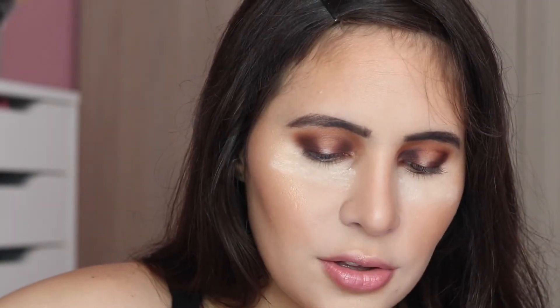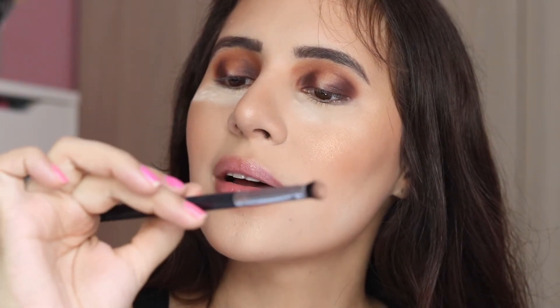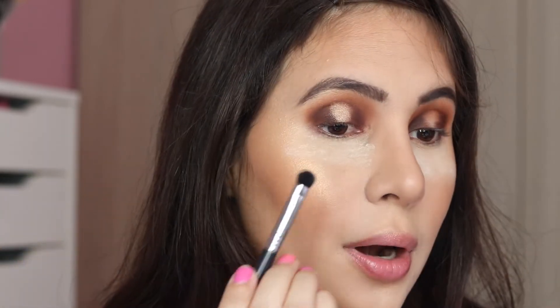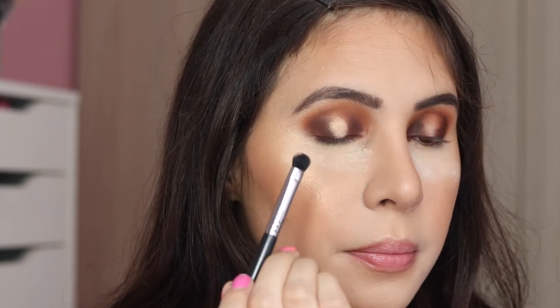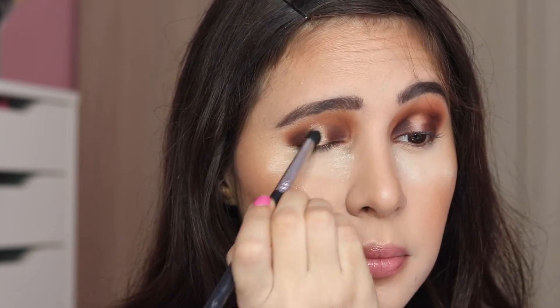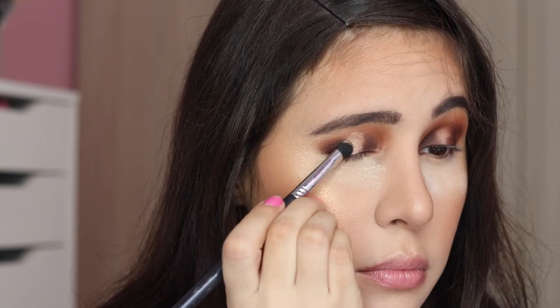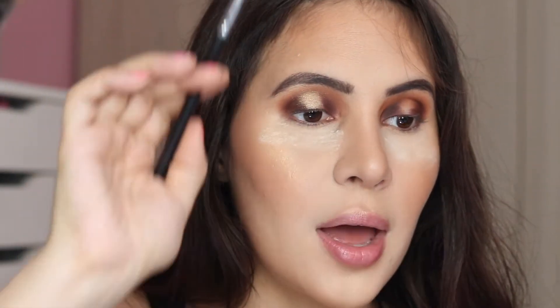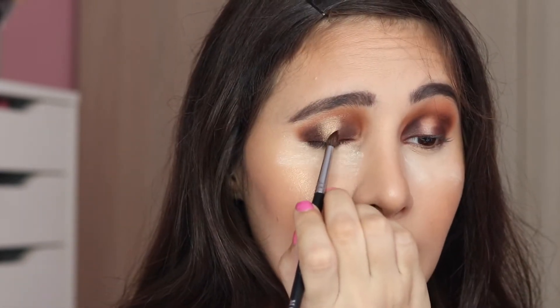I'm applying Soleil to the center of the lid with a shader brush, packing it right in the center. Then, with the same brush I used for Credit, I'm going to blend the two shades together so everything transitions smoothly.